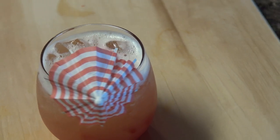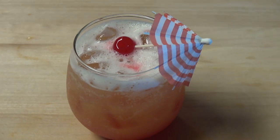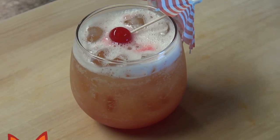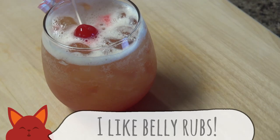Garnish this bad boy with a cherry and keep those tiny umbrellas out because we are certainly going to use some more. This classic summer drink is a fruity, easy-to-drink cocktail with a hint of tartness. A belly rub on the beach is always a great sip on a hot day.